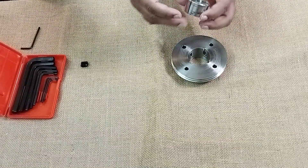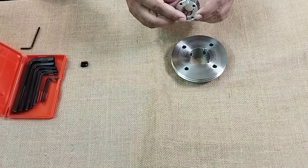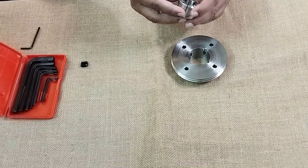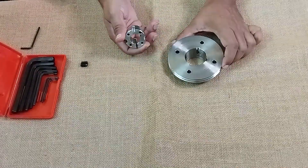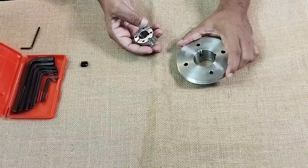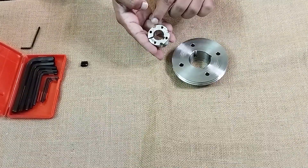The taper lock bush bearing comes with three holes — one, two, and three. You can see this, and similarly we have the other two — one and two — here on the pulley side as well.